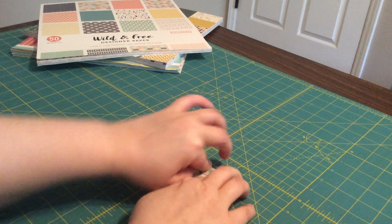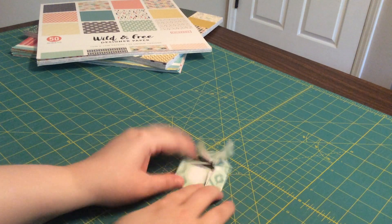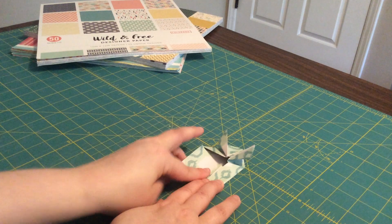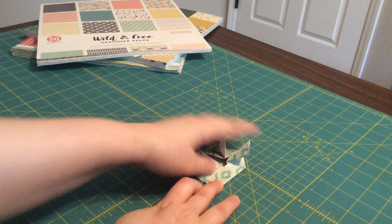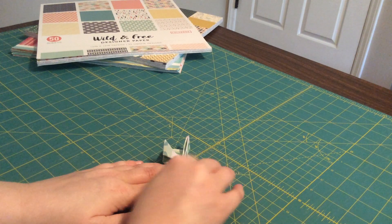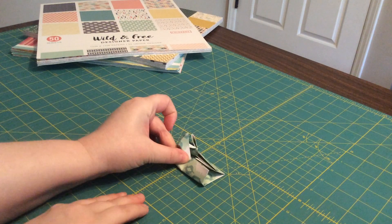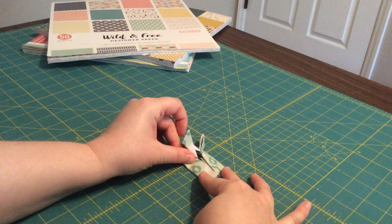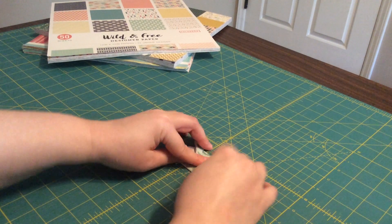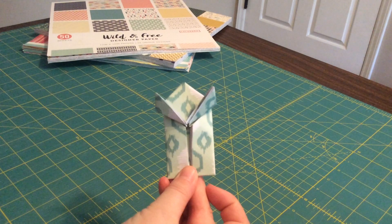Fold it to right there and make that fold nice and firm. Then do the exact same thing on the other side — take this side and fold it to the halfway point. When you're done with those folds, you should be left with a piece that looks like this.